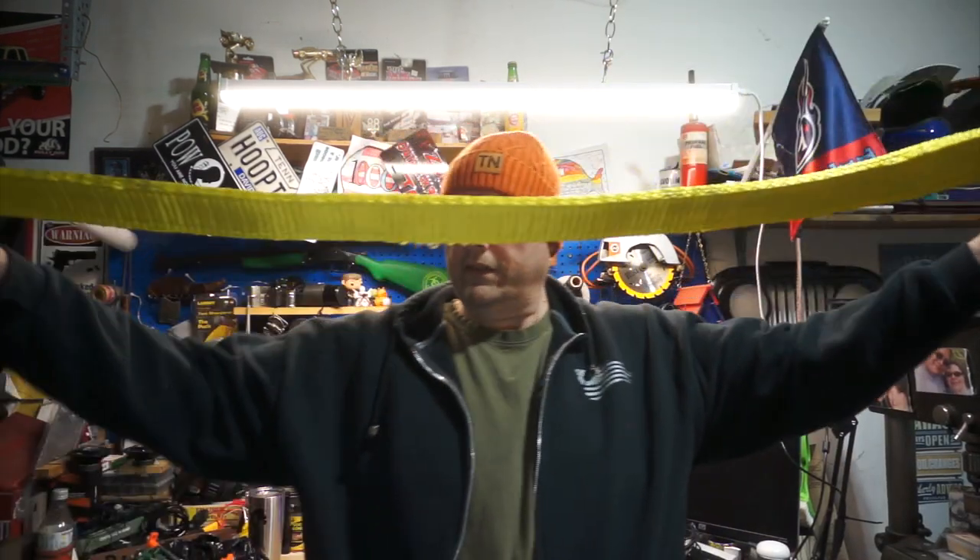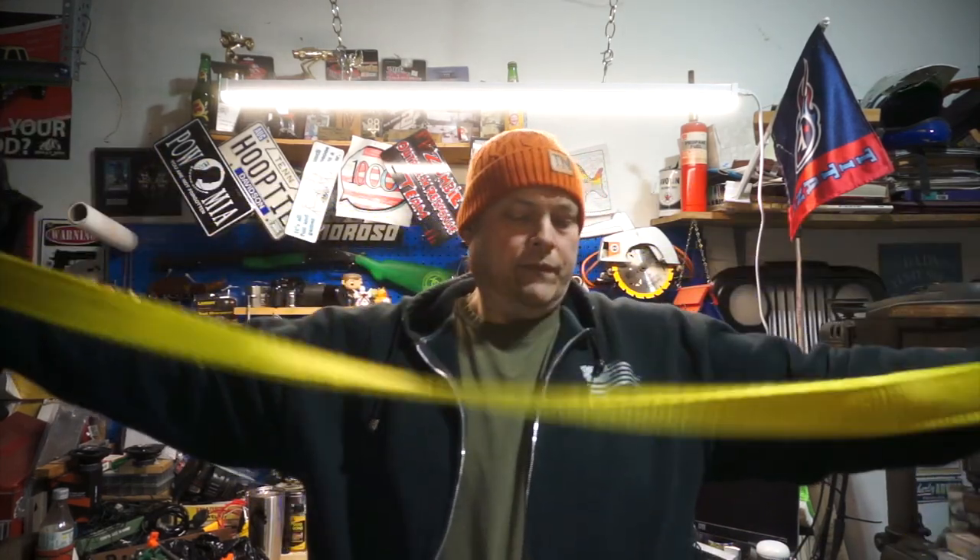I'm trying to see if I can read it off. This may not be the best for what I've got in mind. Vertical capacity 6,400 pounds, choker capacity 5,000, basket capacity 12,800. It's short — it could actually be a tree strap.